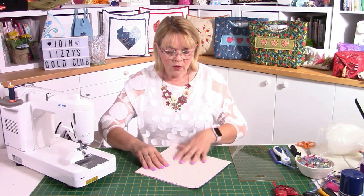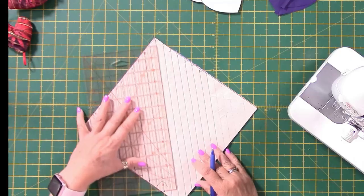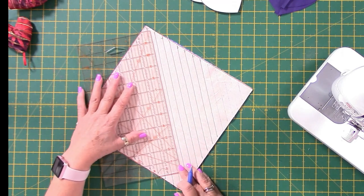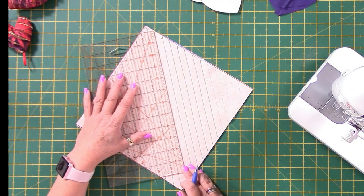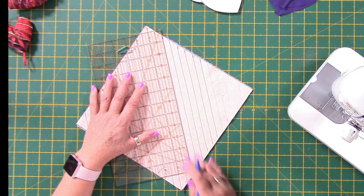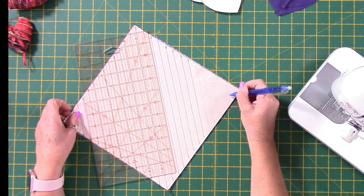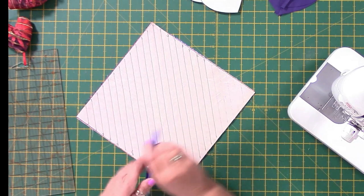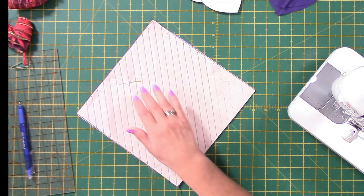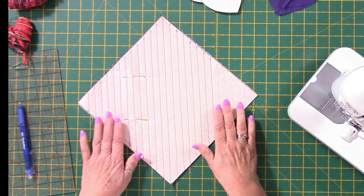You're going to draw lines with your heat erasable pen — you could use any pen, air erasable or water erasable. Looking at the overhead, you'll see you start drawing your lines all the way along. There's half an inch between each line. Then pin it well — get all those pins in to hold your layers together, and use a walking foot if you can to stop all the layers from moving.